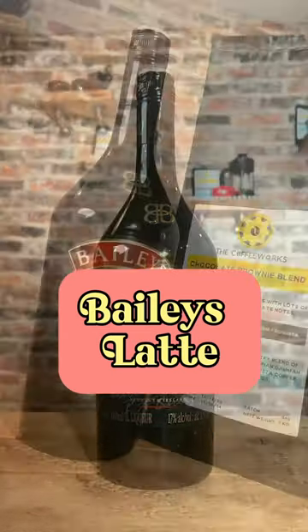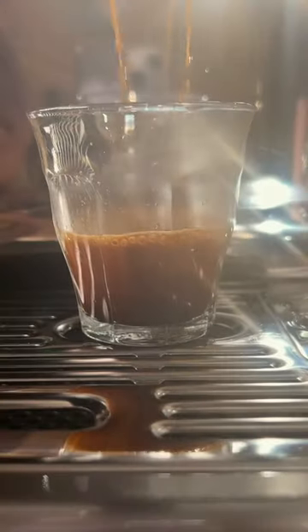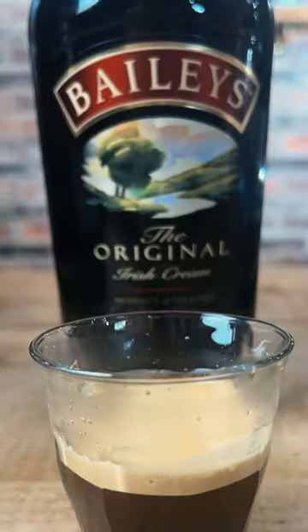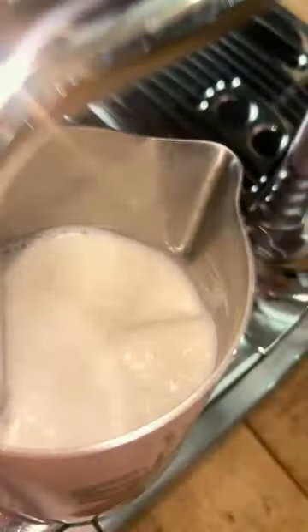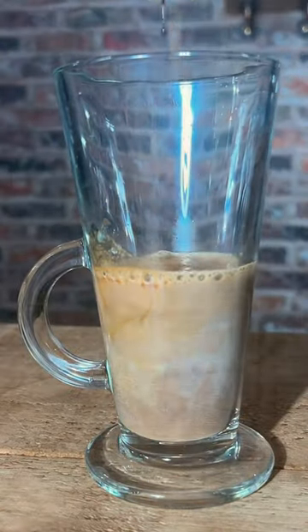Making a Baileys Latte. Add your Baileys, however much you prefer. Pull a shot of espresso. Steam your milk, add your espresso to the Baileys, and swirl.